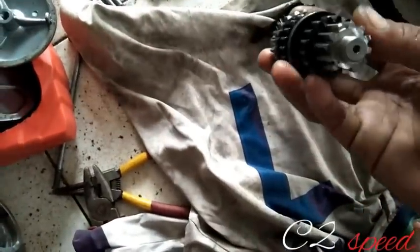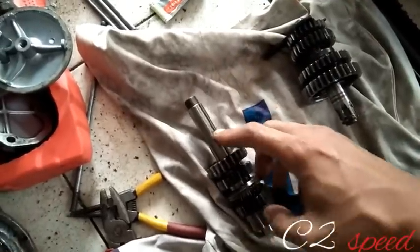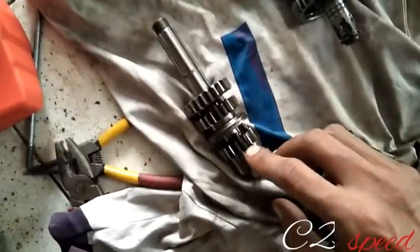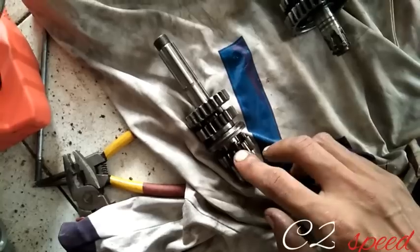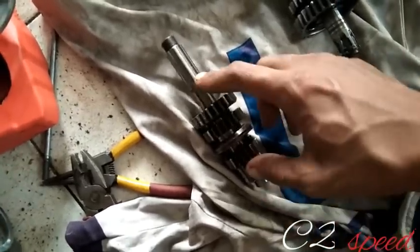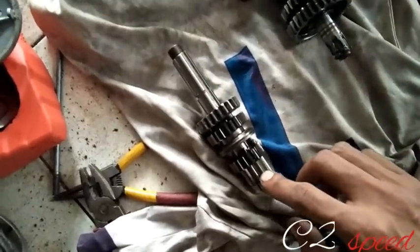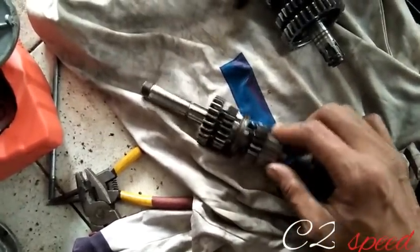Gigi rasio yang diganti ini: menggunakan gigi 1 itu satu set berikut asnya. Gigi 1 ini yang satu set sama asnya. Nah, gigi 1 diganti berikut asnya, dari 12 menjadi 13.